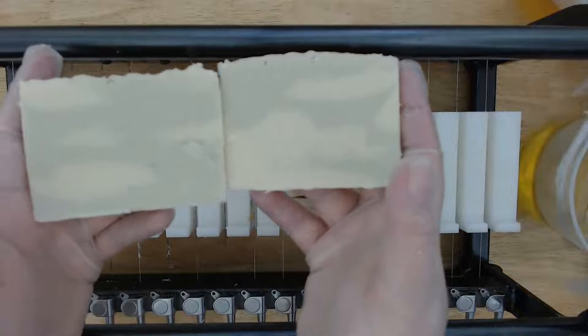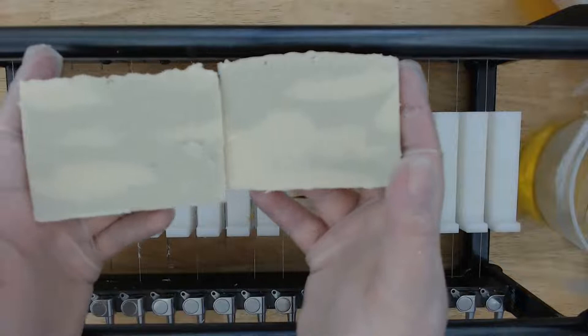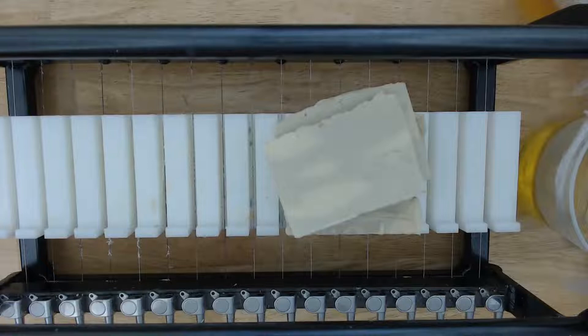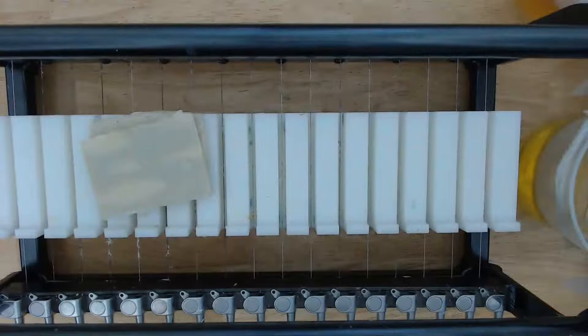These are the end pieces I'll be cutting up for samples. First I'm going to put these up on the shelf to start curing — just give me a second — and then we'll get started on adding the silk. I could probably explain that while I do this.